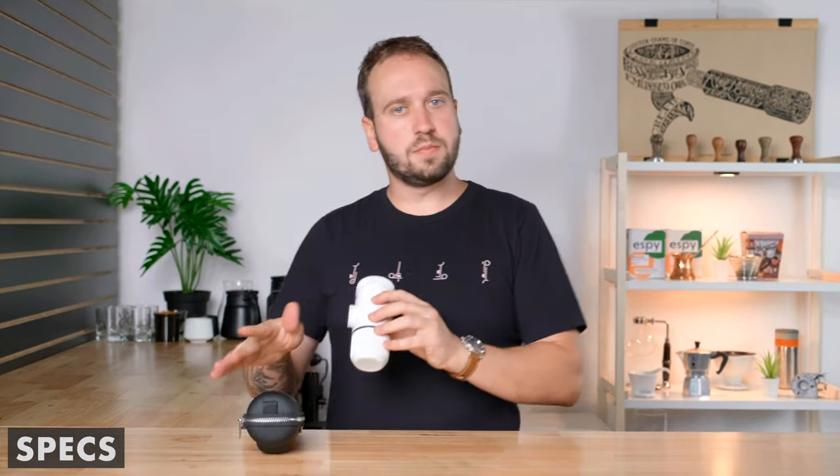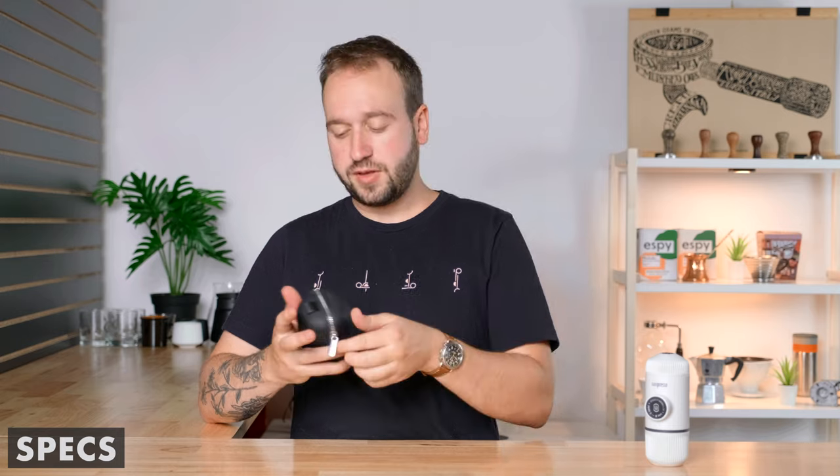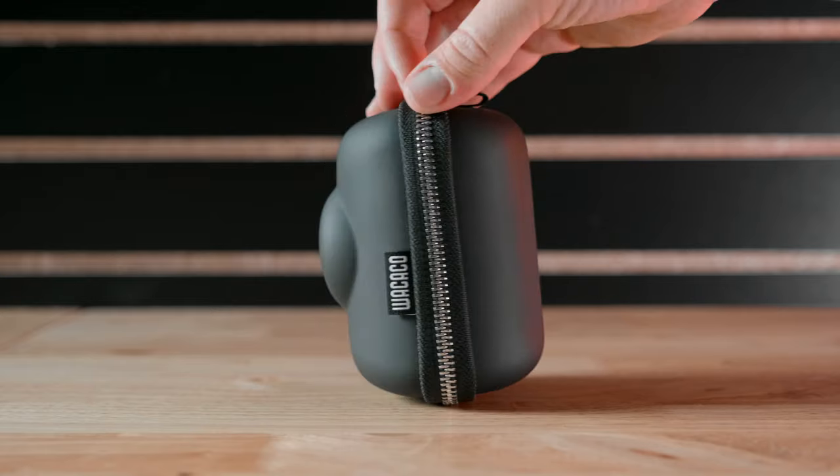Let's jump right into an overview and what comes with the Pico Presso when you buy it. Waikeko is known for making these portable espresso makers — they have quite a few out, one being the Nano Presso which we'll use to compare size and features to the new Pico Presso. The Pico Presso is the newest addition to their lineup, and we'll talk about the newest features and improvements with this model.